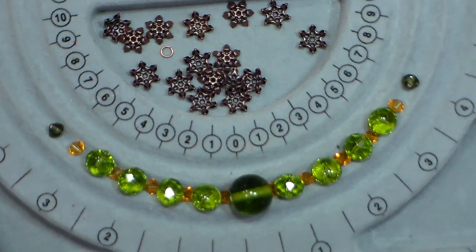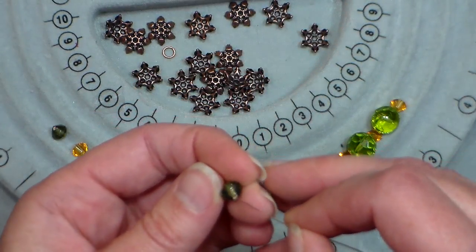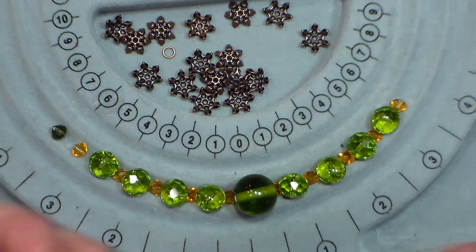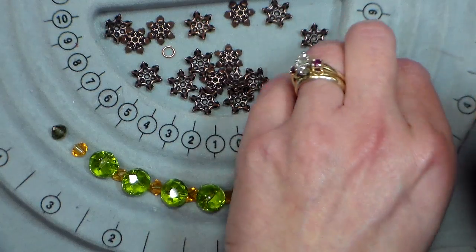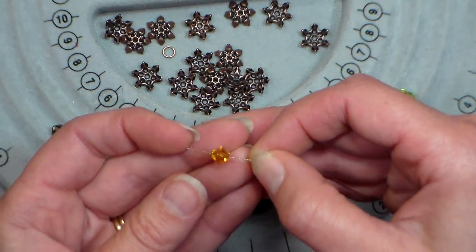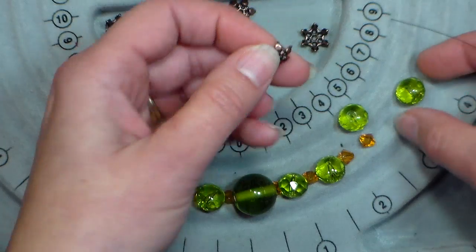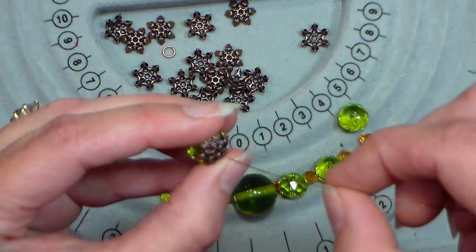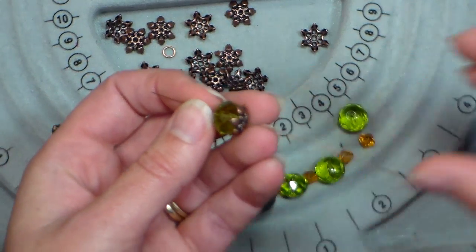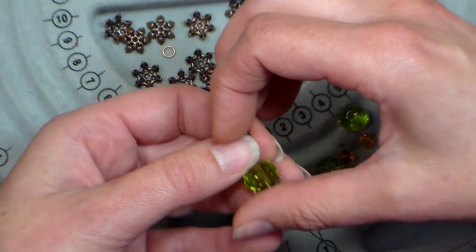Now we're gonna look at our bead board. I've put everything out and measured it to make sure it will fit. I just found a couple beads that matched for the ends and I'm gonna start stringing. I put on just a little green bicone at the end, then a golden bicone — kind of an amber color — and then I'm going to put on the main beads with bead caps. Your bead cap just covers over the bead like that — it's so pretty, it's such a nice way to highlight a bead and make it look extra fancy. It's really pretty for earrings too.